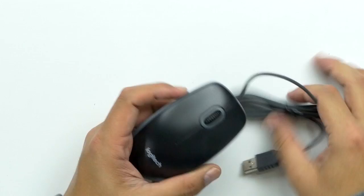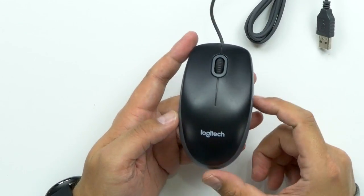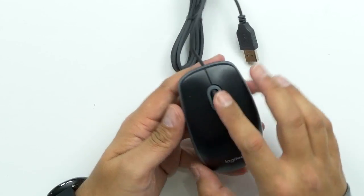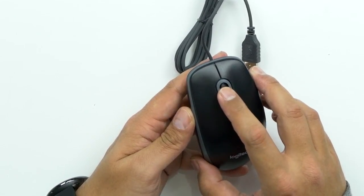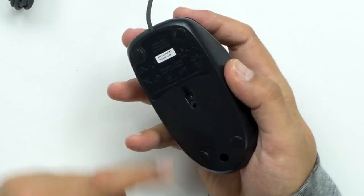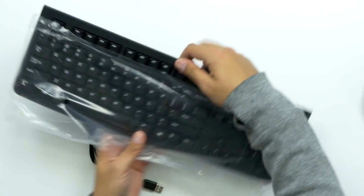So the mouse, as you can see, extremely simple and basic design. No special keys — you've just got a left and a right click, plus the scroll wheel that you can push down as a wheel click, a third click. Very lightweight. Like I said, very standard, nothing fancy. It is a laser mouse.